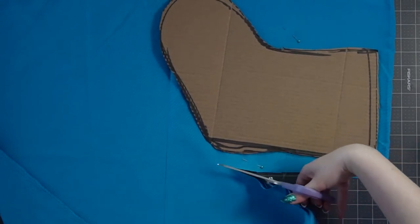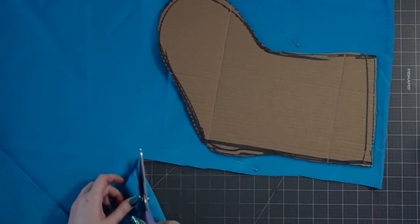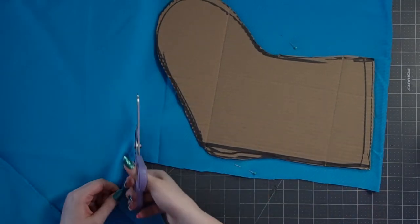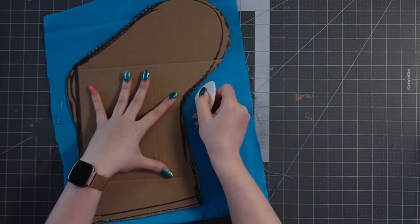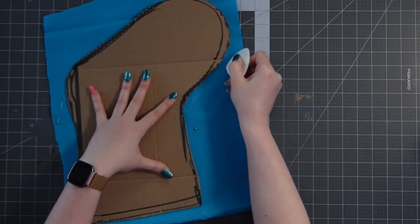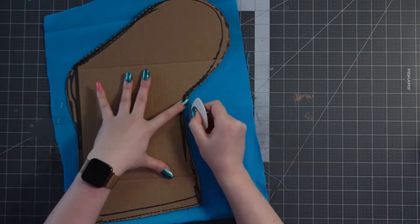Once the pattern is free from the rest of the cardboard, I'm actually able to take it and size it up to my fabric to make sure it's sitting well. You can see that it's maybe half of that half a yard — you don't need a ton of fabric to do this, you just really need two pieces. So I'm going to start by cutting this out of my blue fabric, tracing around my cardboard piece and leaving just about a finger's width of seam allowance.